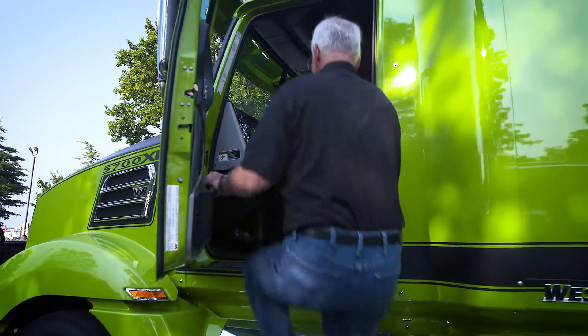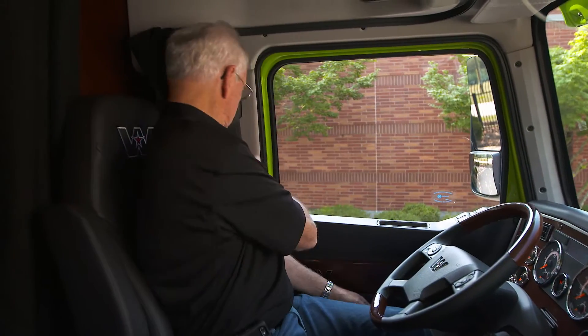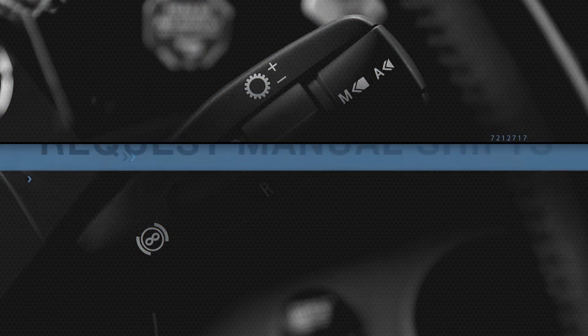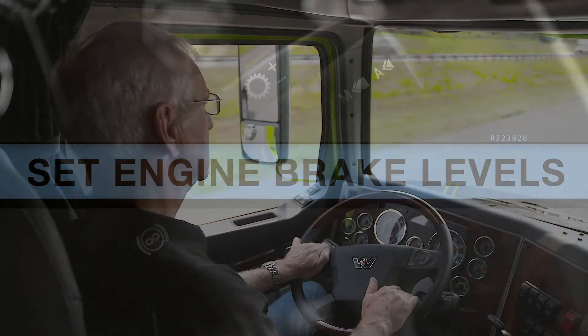When you get behind the wheel of a truck equipped with the DT12, you may first notice that instead of a gear shifter, there's a selector stalk. You can use this control to request manual shifts, change the driving mode, and set engine brake levels.